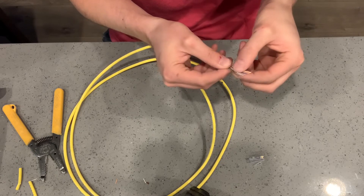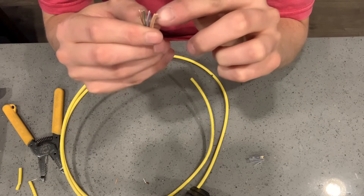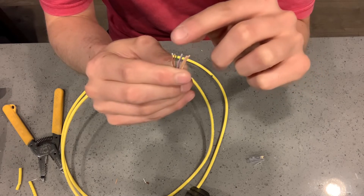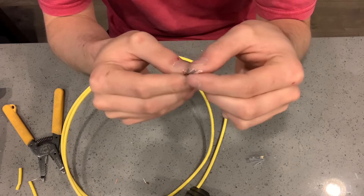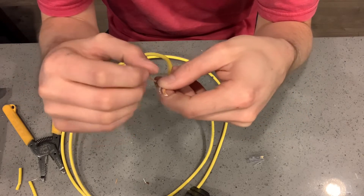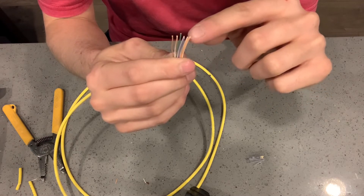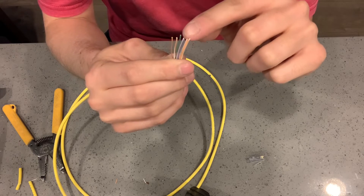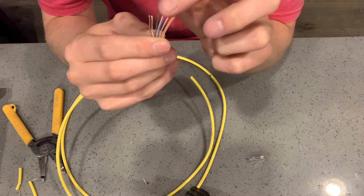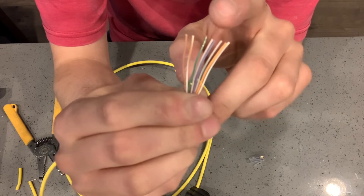A tip for remembering Pattern B: every other color is striped. It goes white-with-a-color, solid color, white-with-a-color, solid color, all the way through. So if you see two solids next to each other, you're doing it wrong. If you see two white-striped wires next to each other, you're doing it wrong. It starts with white-orange, then orange, then white-green — not solid green. Then the two blues, then back to solid green, then the browns. So: two oranges, one green, two blues, one green, two browns.